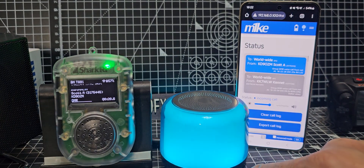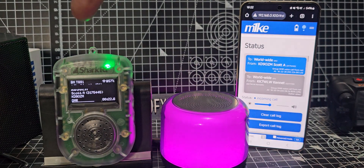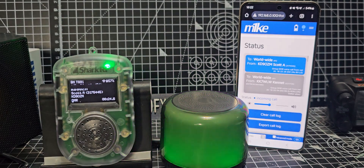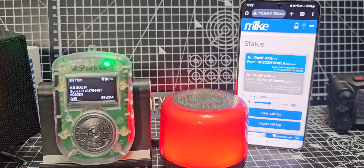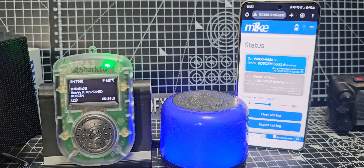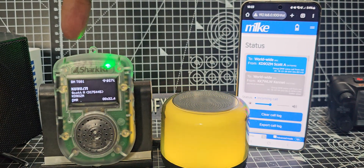M0FXP, welcome back to the channel. I had a question: the new Shark RF M1KE — does it have Bluetooth? And the answer is, not as far as I can see that's built into the actual device.